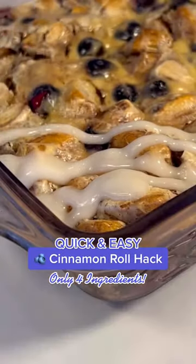Sweet mother of pearl. The four ingredients. Blueberry buckle. It's so easy. Like a cinnamon roll and a bread pudding had a baby. It's crazy. It's bananas.